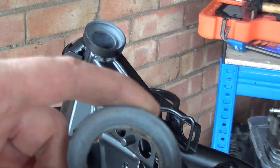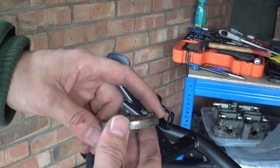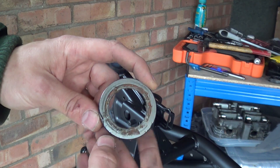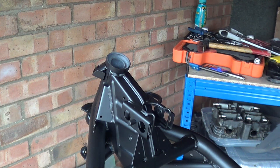So there's your bearing race — you can see there's a hemisphere in there and then there's a lot of old grease. So what you want to do next is clean out that hole, but we'll do the top one next and then we'll get to the cleaning bit.